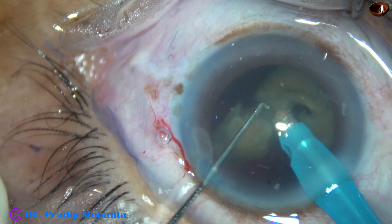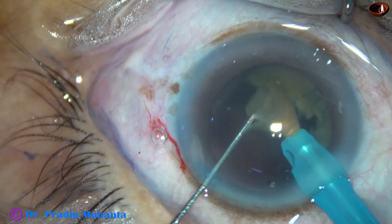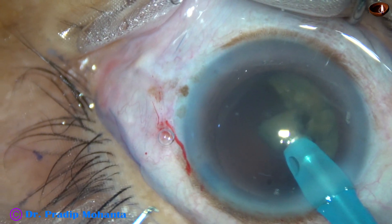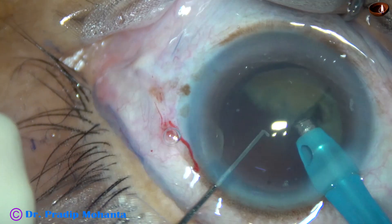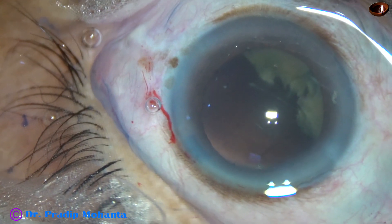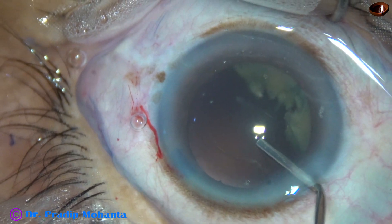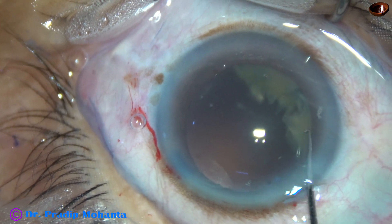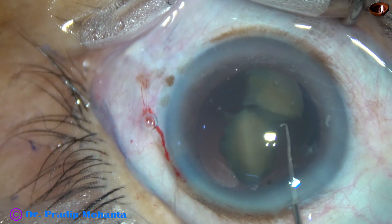All nuclear pieces have been emulsified. I find that the last piece is not coming, so I come out. I fill the capsular bag with viscoelastic. And now I am going to use two Sinsky hooks to bring the pieces to the central part.